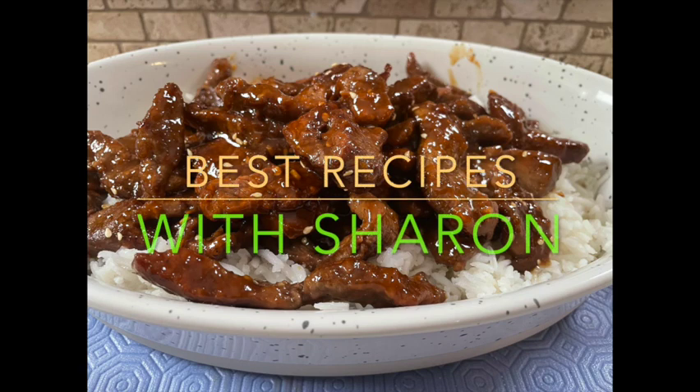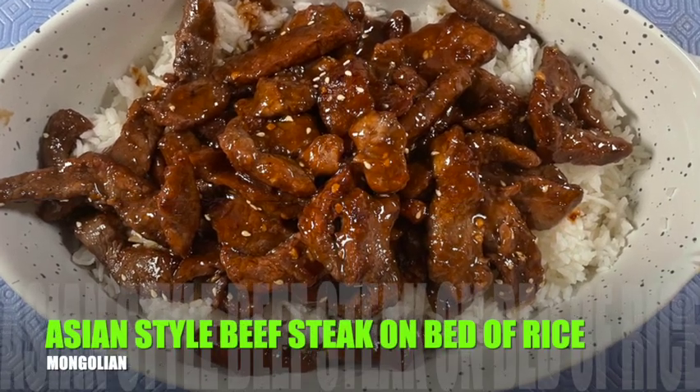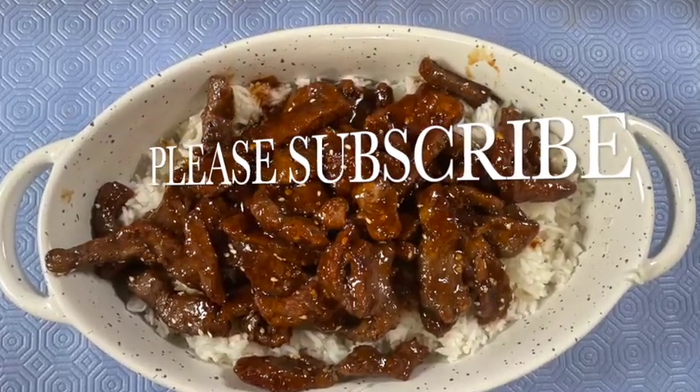Hello everyone and welcome to Best Recipes with Sharon. I'm excited to bring this wonderful recipe to you today for Asian style beef steak on a bed of basmati rice. This is one of our favorites and it's very appetizing and savory.